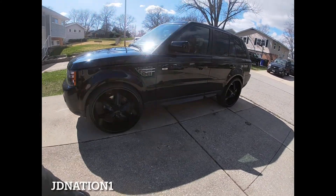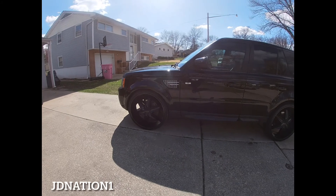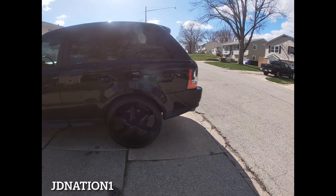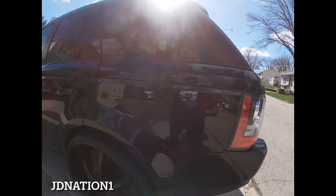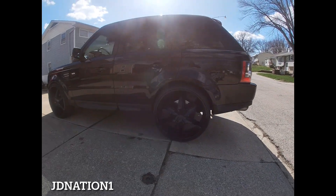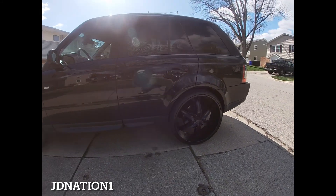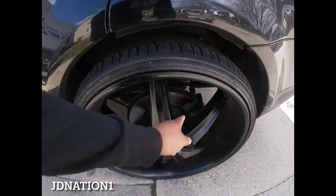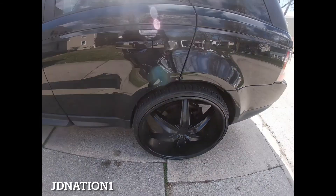Still got the old caps on, so I'm not gonna get a full review of it today. Still waiting on the new caps to arrive, but I had to get this video out. I plan on doing a little more to the calipers — gonna fix them up, make them look a little better.